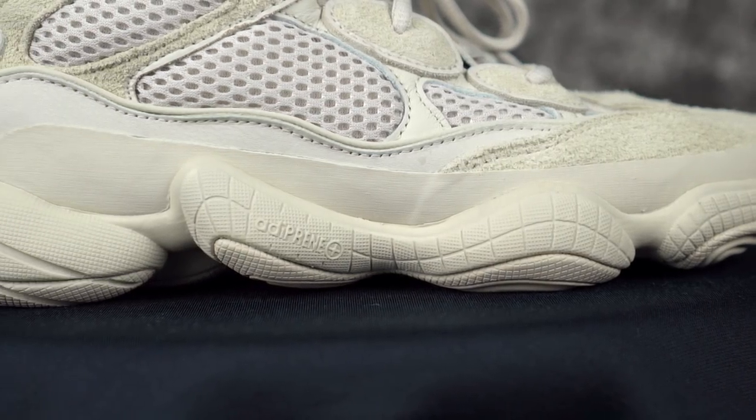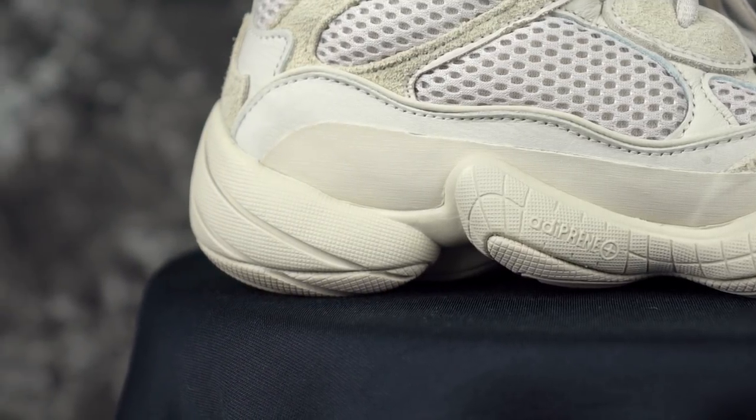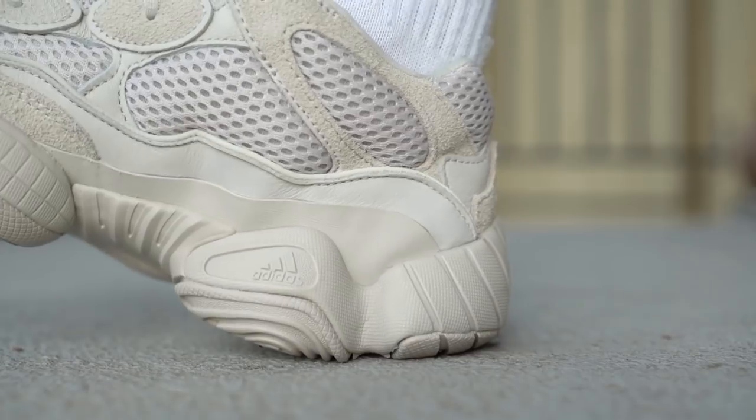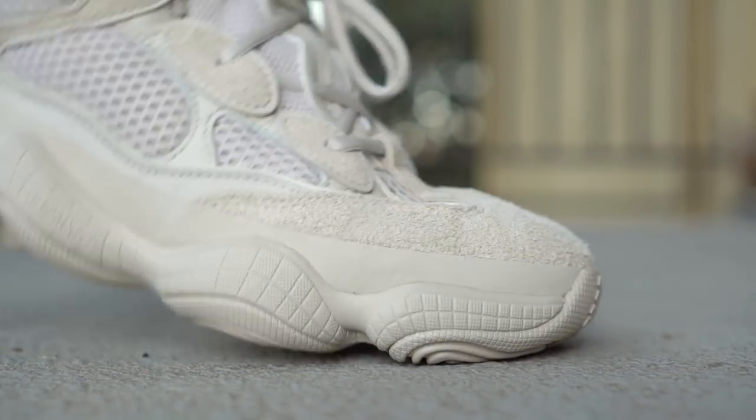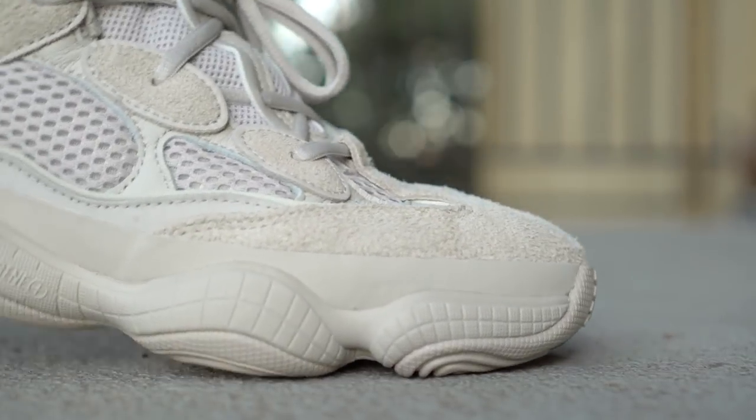Moving on to the cushion — your favorite. Adiprene Plus, baby! So it's like a softer kind of Phylon is what I would say. It's still not great — one of the worst cushions in a Yeezy. In the Yeezy 350 v2 it's super duper comfortable, you can feel the boost. I love that feeling, but in this one even the Ortholite insole is very thin. You can't really feel anything, and if you take it out there are some little parts — I don't know what they are. The strobel board is super stiff and the Adiprene has really no compression at all — not soft at all.